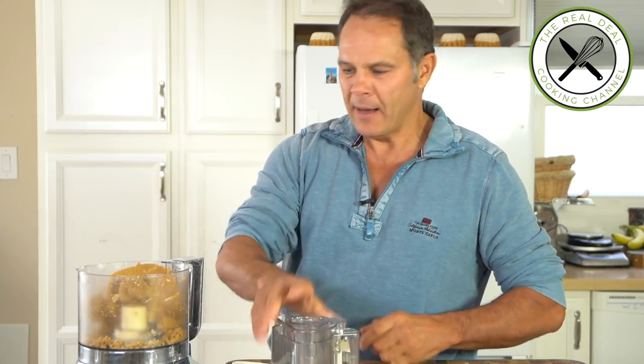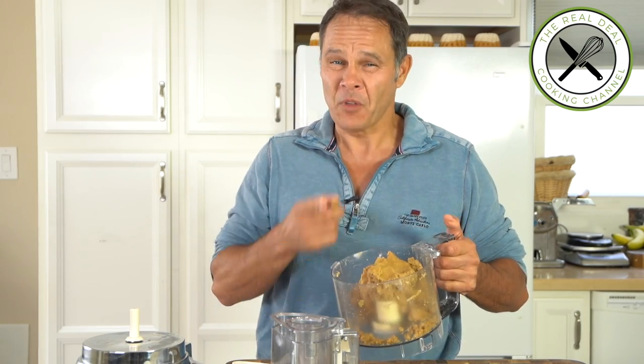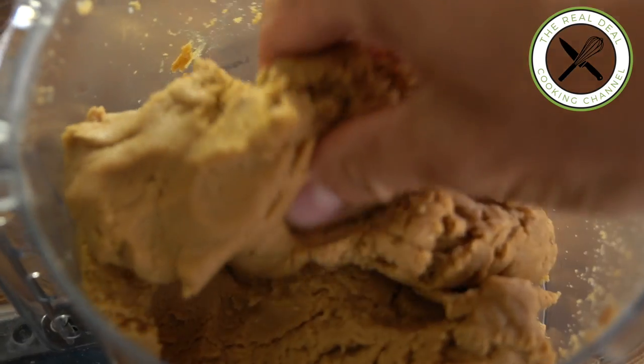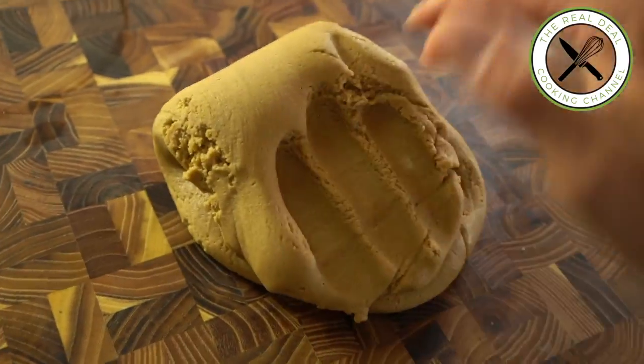Magnifique! You know, when I was a kid, every time my mom would make a batter or cookie dough I was always around — and that served as the reason why I got interested in food. Transfer this beautiful cookie dough onto your cutting board, making sure that all of the ingredients are well incorporated.